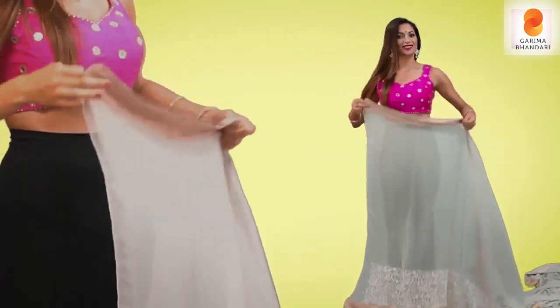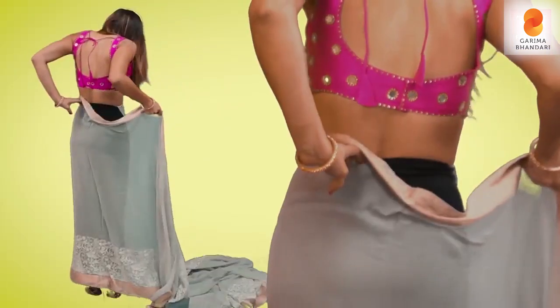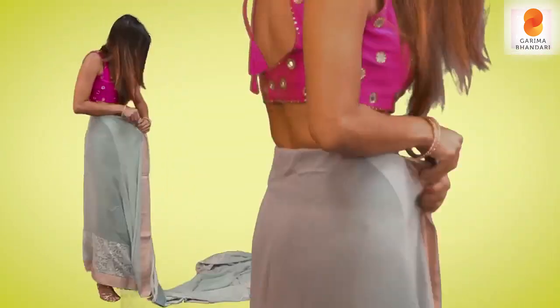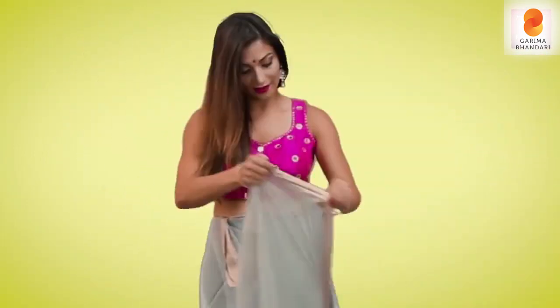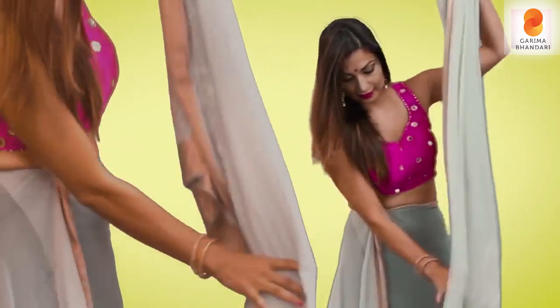Starting off, we take the end of the saree like this and put it inside the underskirt like so. Then we take the entire saree like this on the right hand and catch one end of the pallu.